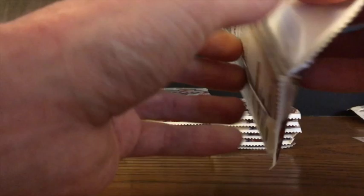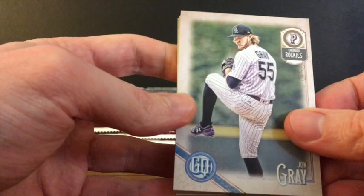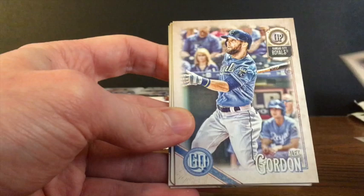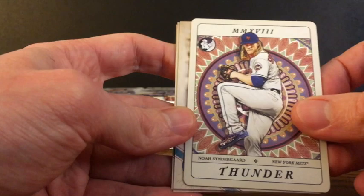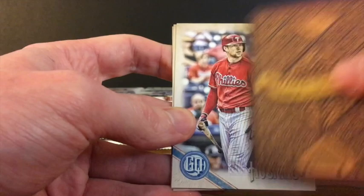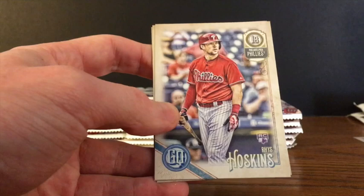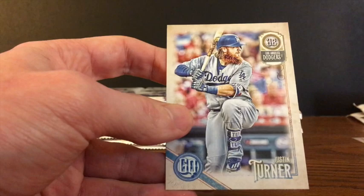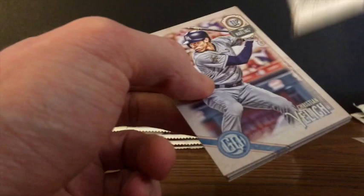I kind of like the artistic feel of it — like photos turned into paintings, depending on how you want to describe it. Pack two: John Gray, Mark Reynolds, Tim Beckham, Alex Gordon. We've got an insert of Noah Syndergaard — the Tarot of the Diamond insert set, kind of like Fortune Teller cards. We've got a Rhys Hoskins rookie card, the first one I've pulled. The blaster last week did not have a Hoskins. Nelson Cruz and Justin Turner. Two packs in, no parallels or short prints yet, but we did get an insert card.